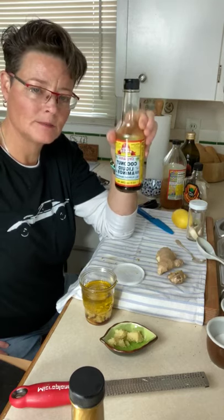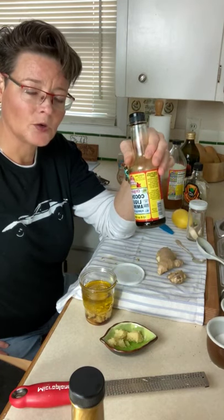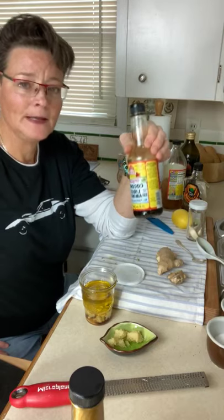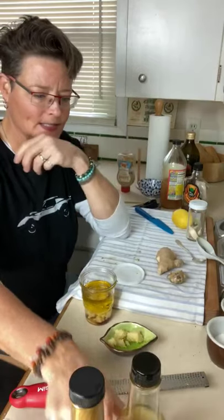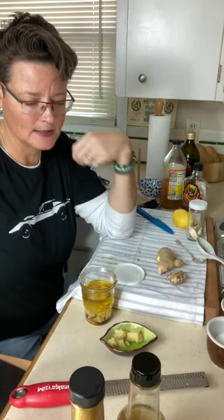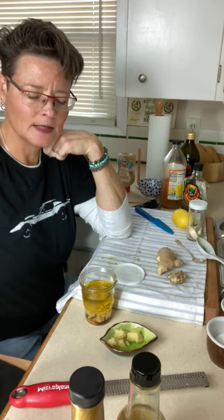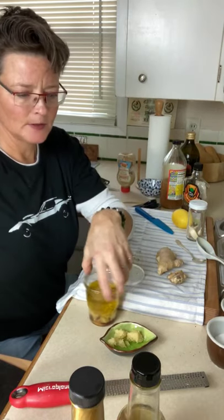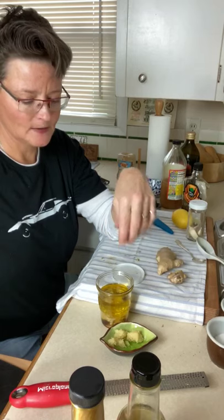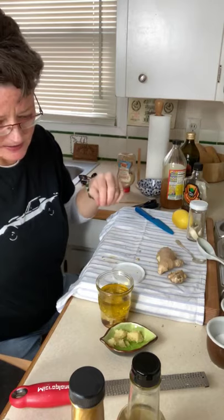For it to be vegan, use agave or maple syrup as a sweetener — if you use honey, that makes it non-vegan. I used maple syrup, but I think agave might be best in this case. Use what you have, so I had maple syrup, that's what I used. Also a little bit of red pepper flakes, salt and pepper, and two cloves of garlic.